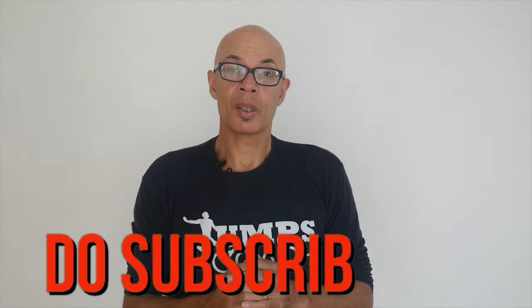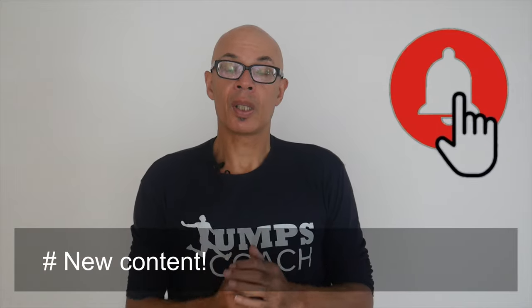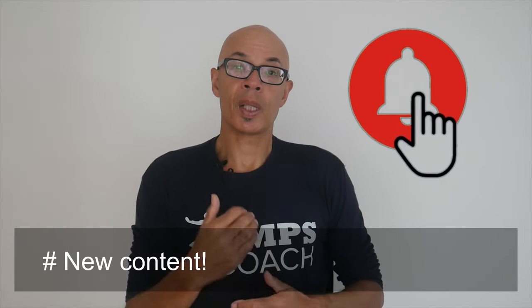As usual, thanks for watching. Do subscribe to the channel and turn on the bell notification icon so you'll be made aware of when I upload new content, and please do give this video a thumbs up.